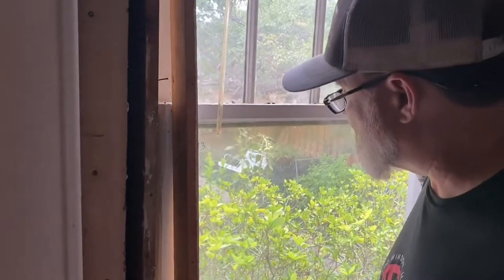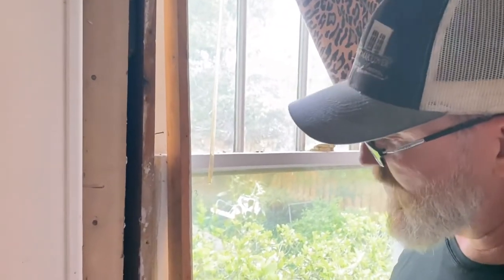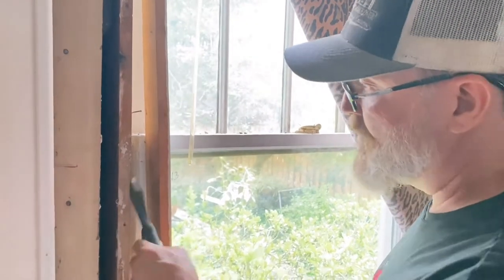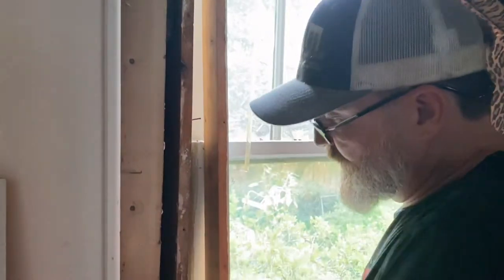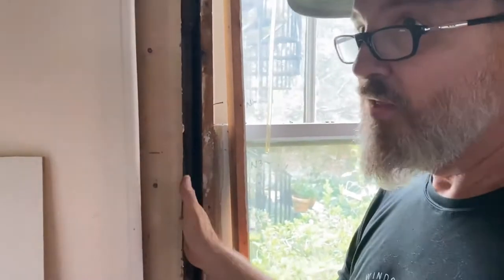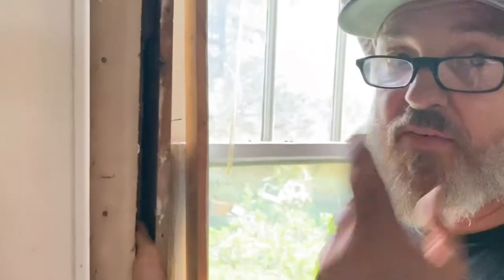The stool is supposed to overlap this piece here, which is called the apron — apron goes around your waist, that kind of thing. So it looks like instead of trying to work with what I have, I might have to take these frames out and rebuild them properly so they fit within the openings. I think one of the problems here is — you can't see this from where you're standing — but this is a 2x6 wall.